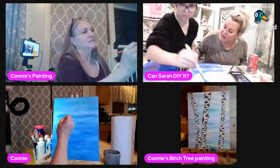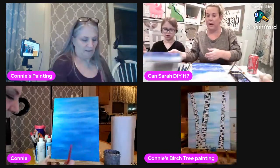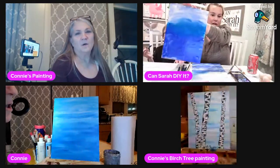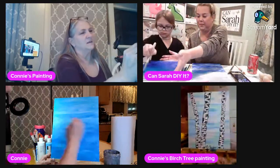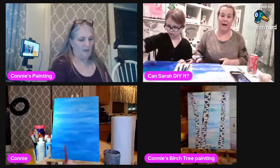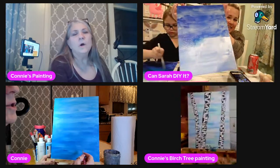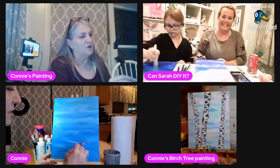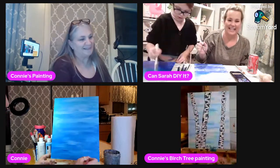Can you please hold up your painting and show them, Charlotte? Charlotte is doing a really good job! She holds it up — I love it, that is awesome, very nice Charlotte. She says hers is not great, but Connie knows she's not a trained artist. You did fine, it looks great!